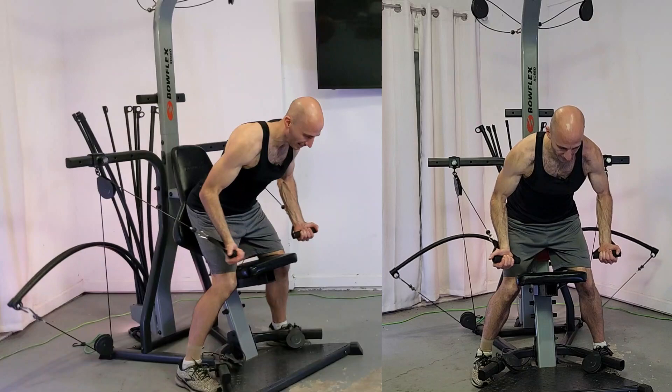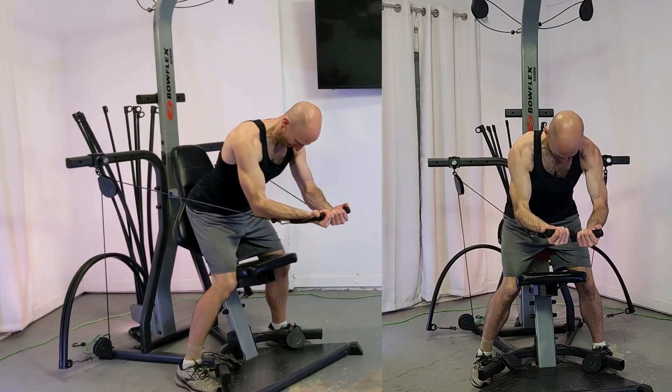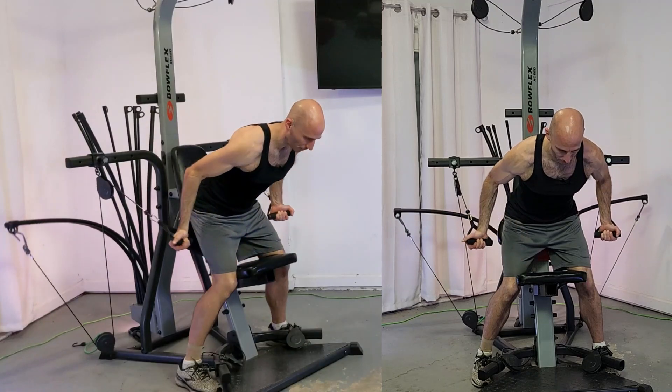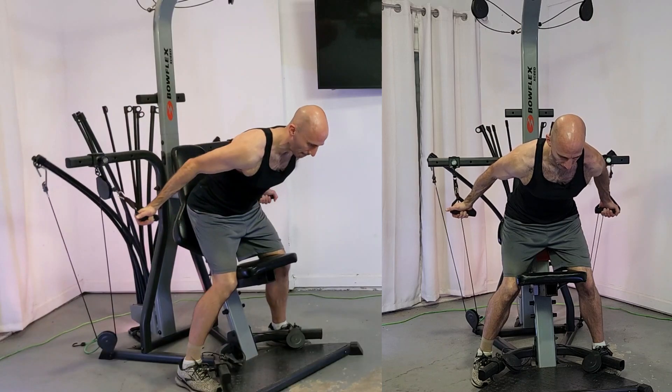You should be feeling a little bit of engagement in your lower back. Just stay nice and steady — this lift is really targeting your upper chest and also your biceps at the same time.